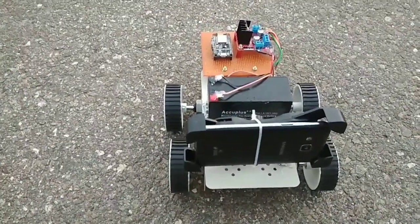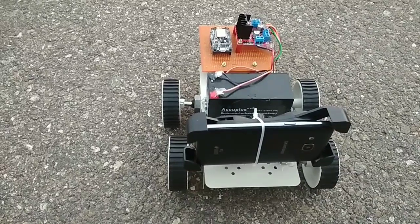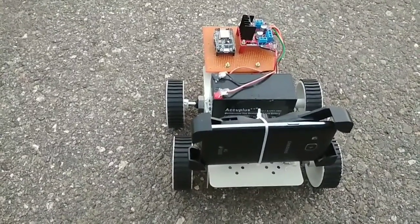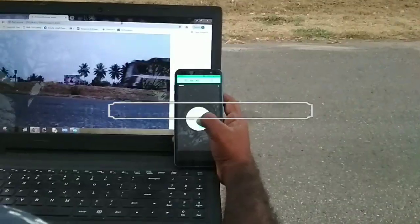In front of this robot we have a smartphone. On this smartphone I have installed an application called IP Webcam. The use of this application is you can stream the video. I am going to show the streaming video on my laptop — it looks like a phone call.